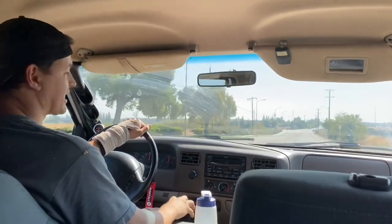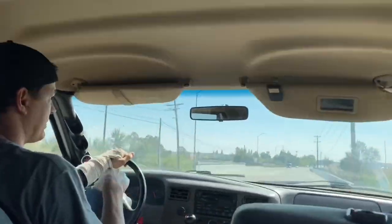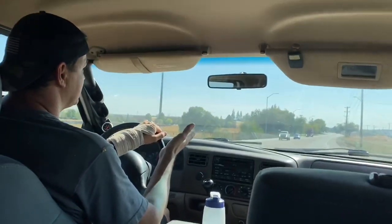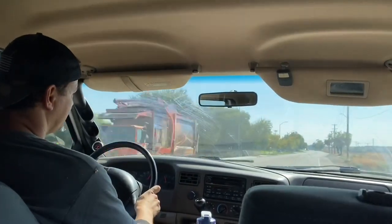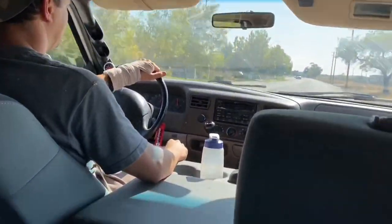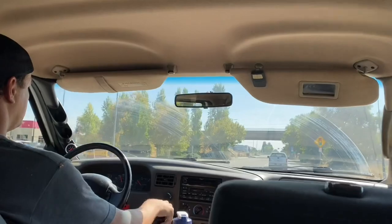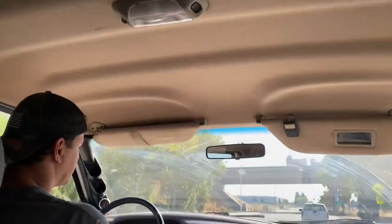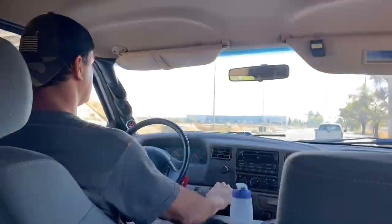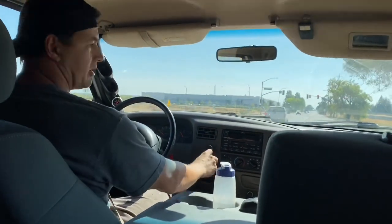I just need to find some zip ties to hold it together so it doesn't slide out of the pin. Right now there aren't going to be any stop lights or stop signs, so I'm basically going to drive without a clutch. I'm slowing down with downshifting. We got a yellow light — I might have to pull over because I can't start from a stop. I'll pull over here.